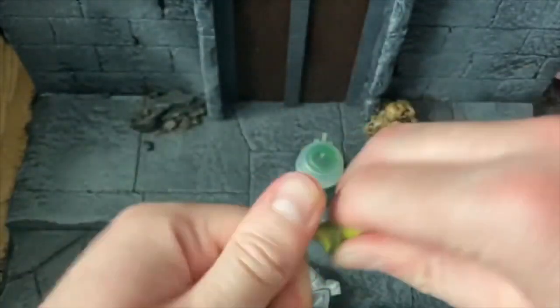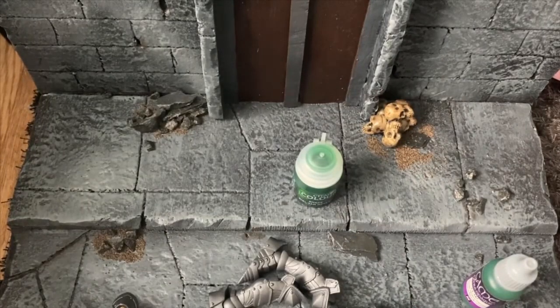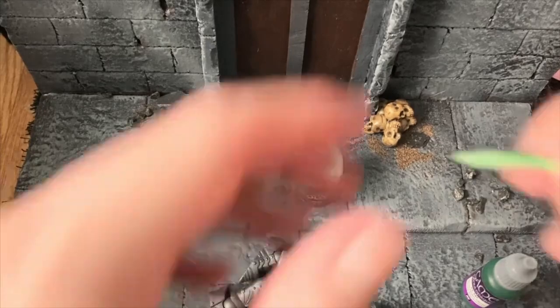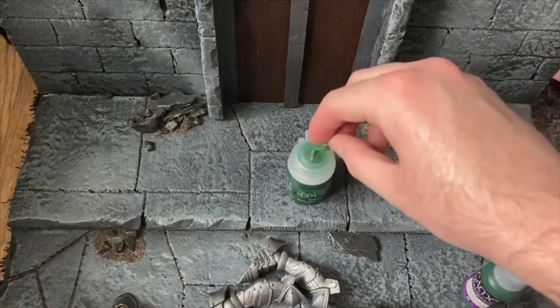Just keep twisting and rolling until it goes a solid green colour. Once you have that made, we're going to roll it out. I need four little teeth strands, because anyone that knows classic Castle Grayskull knows it has fangs - four of them, two on each side. So we want a small, thin strip of green stuff, four of those, which we're just going to place down onto the skull to give it the look and feel of teeth.